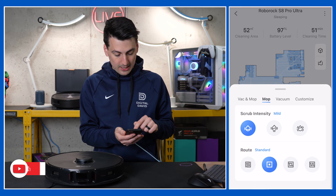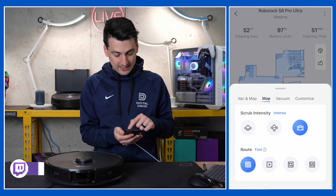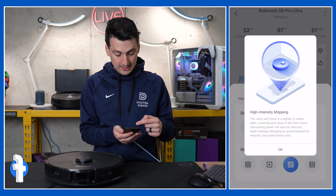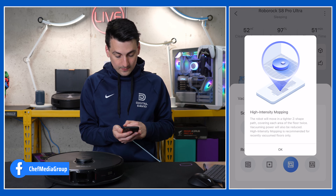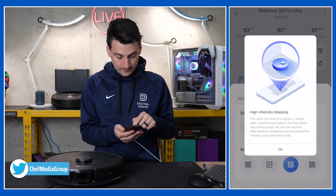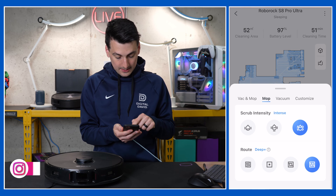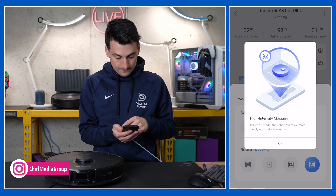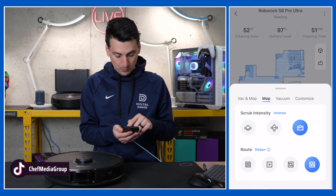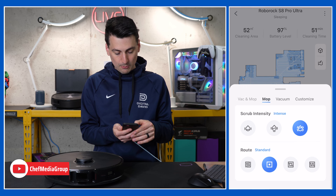The mop has three different mop settings and four different mopping options. There's the efficiency option, the fast option, standard, and deep clean — which is basically a tighter Z-shape covering each area of the floor twice. And then deep plus, which is even slower in that pattern to give you a more thorough and deep clean. Lots of different options — really up to you and what you prefer.